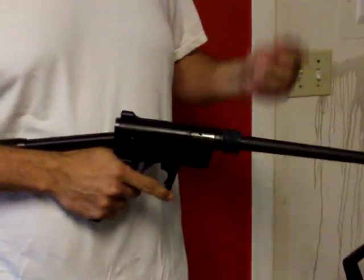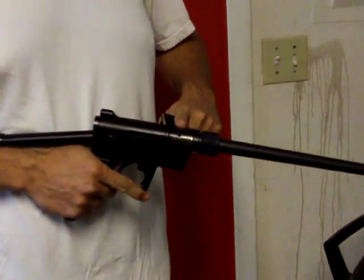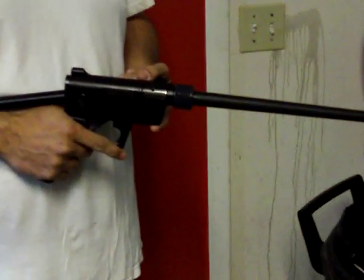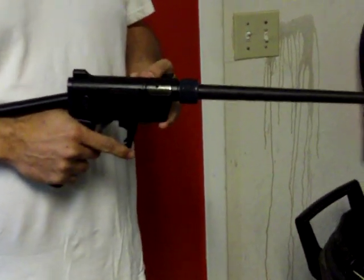Alright, welcome back. This is part three. As you can see, I did manage to put this thing back together myself. I took a lot of YouTube videos I had to keep referencing back to get it set up, but we're going to see if this fires.